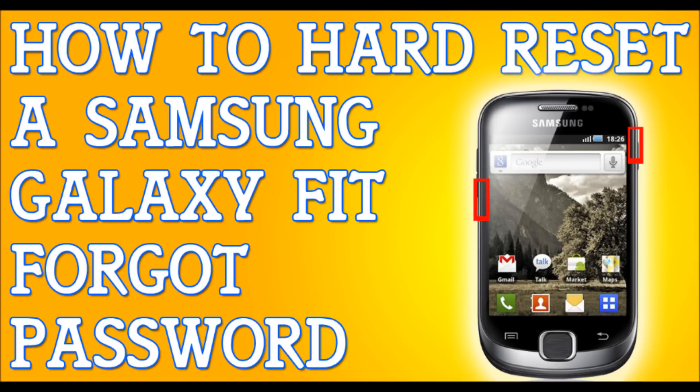When I say it's going to erase everything, I mean it's going to erase your messages, your contacts, your emails — everything is going to get erased, so back up your files. Once you back up your files, power down the phone. Turn it off completely.